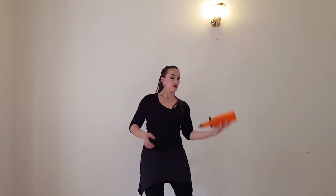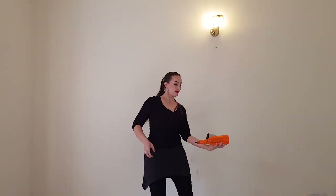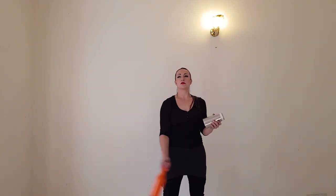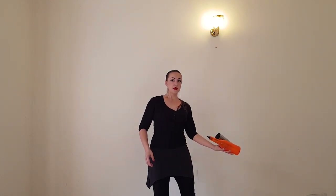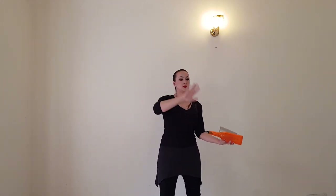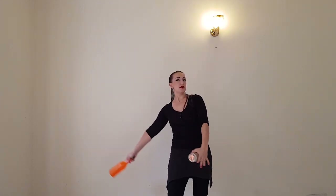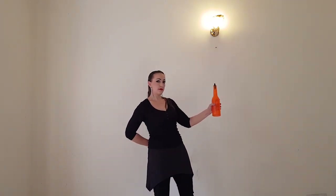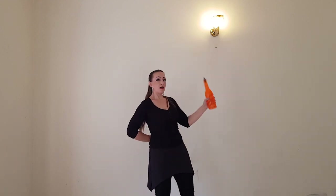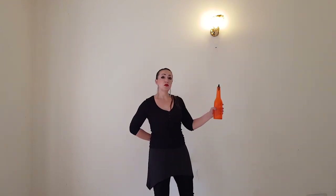Round swing, then bow. Then just pass your barrel hand to hand, and again do round swing to avoid spills. Then do pass from behind and change your shaker behind. And again: round swing, bow, change, pass from behind with back change. Then we will do our new move.